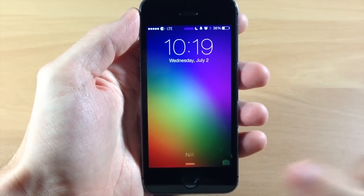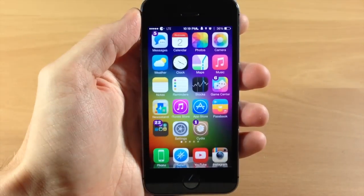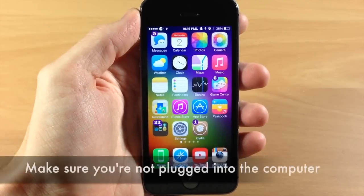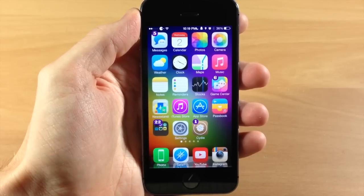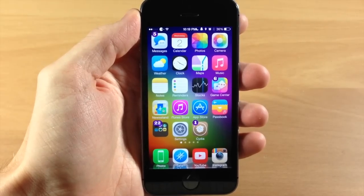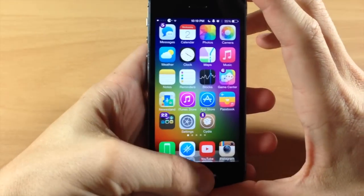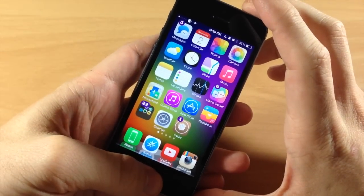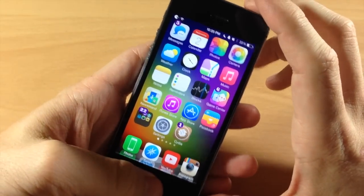Now that we're booted up, we'll go ahead and unlock the device. The next thing I want to show you is how to reset your device. This is a different second step you want to take if the first restart does not solve your issue. The reset is pretty simple as well — all you want to do is hold down the power button as well as the home button at the same time for about 10 seconds, or until the Apple logo shows up.